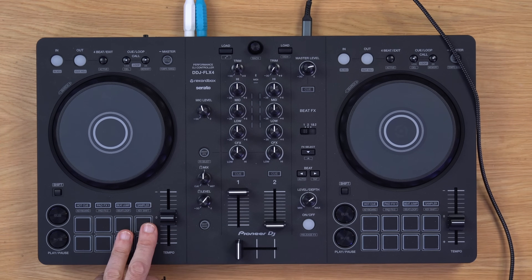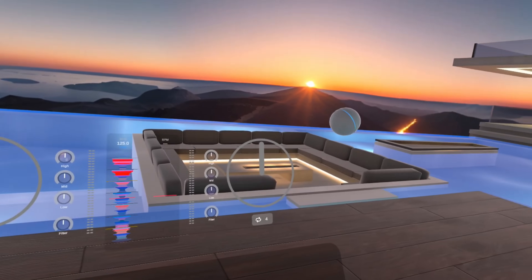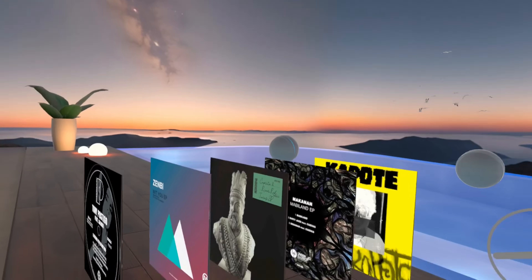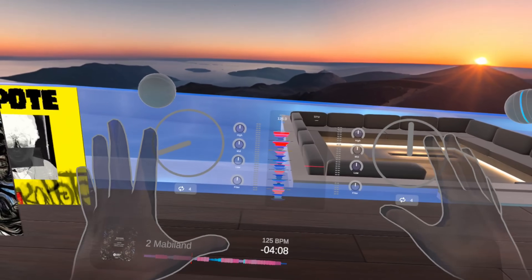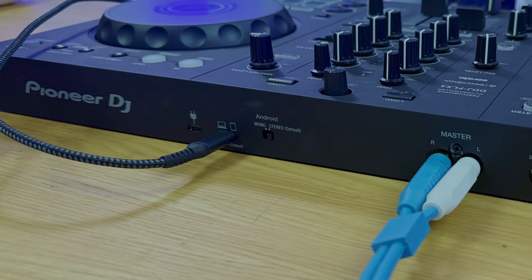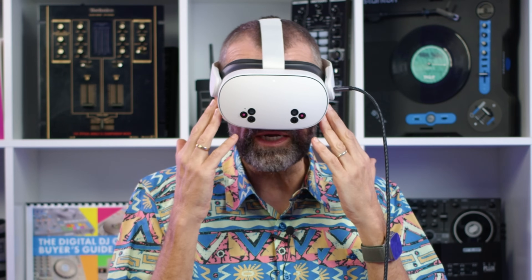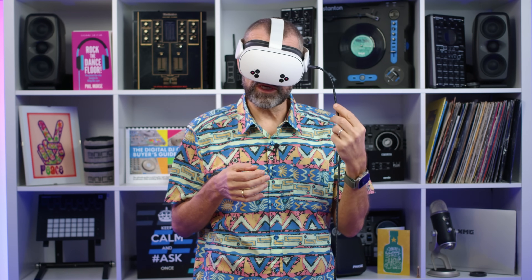Just by selecting MIDI here, it gives me a different view. We're back in our virtual reality world — this is a nice lounge I like to DJ in. It's given me transparent decks in front of me, but with a cutout for the DJ gear, so I can DJ on real gear. There's a cable coming from the unit itself. There is no computer here — everything is going on inside the headset. The software is running inside here, the music library is inside here.